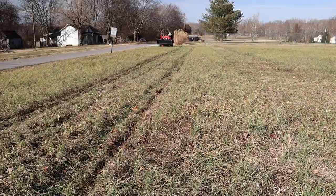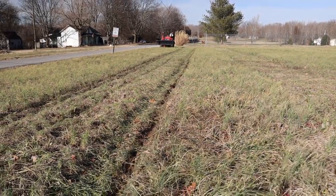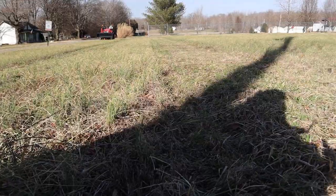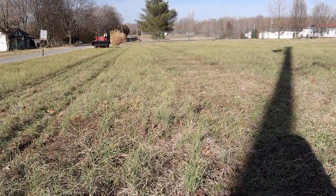Alright, there's your five-foot rotary cutter — rough cut — and there's kind of a side-by-side comparison: rotary cutter versus finish mower. Not as clean, but it does get the job done.